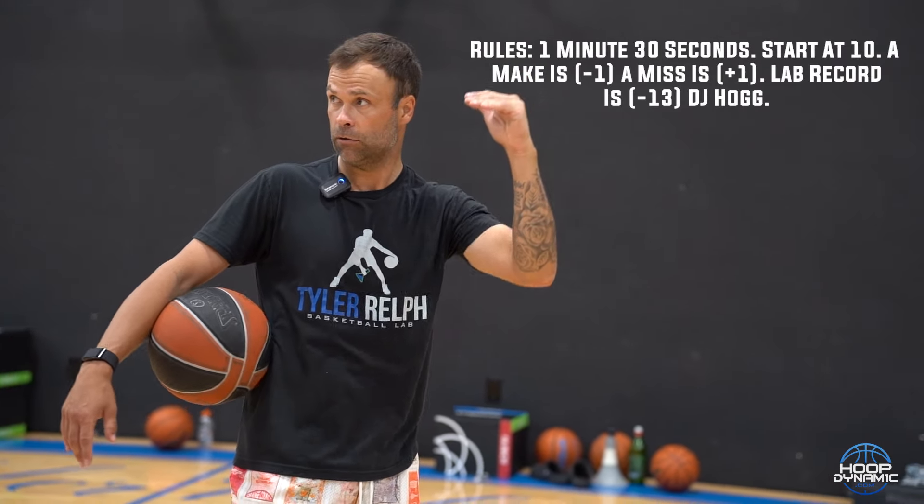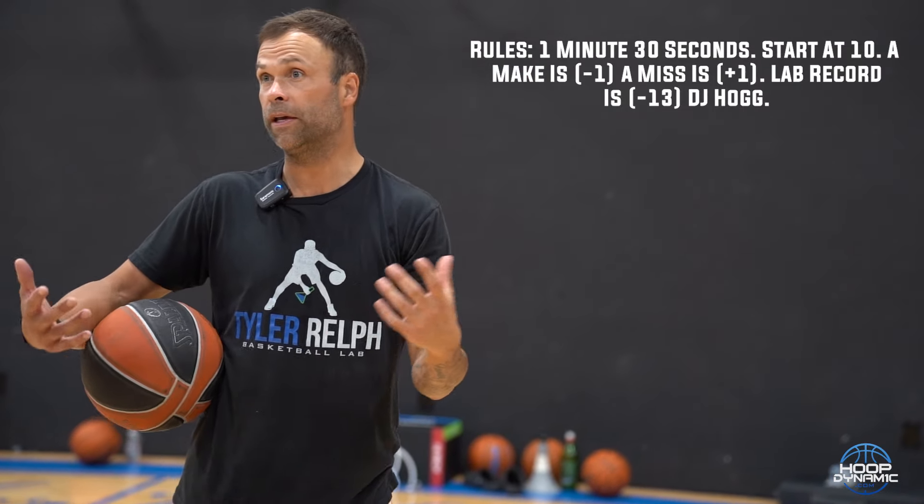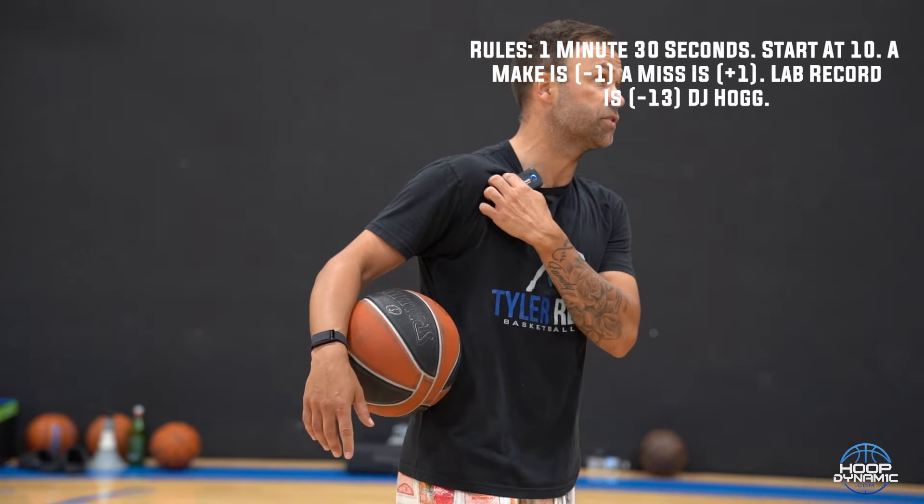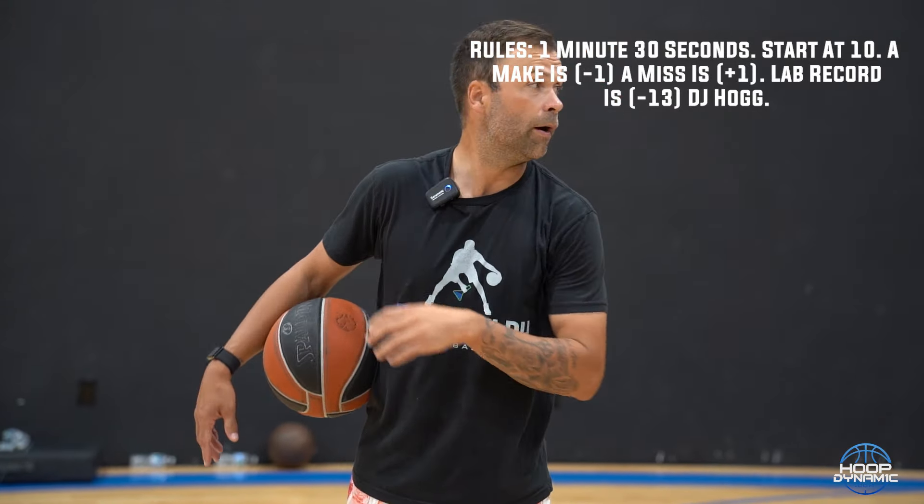So in a minute and a half, you're seeing how low you can go. Trey was negative 12, I think DJ was like negative 13. Yeah, so you got a minute and a half. Go!